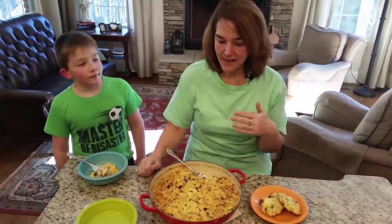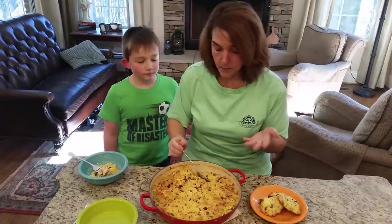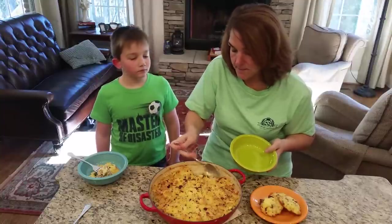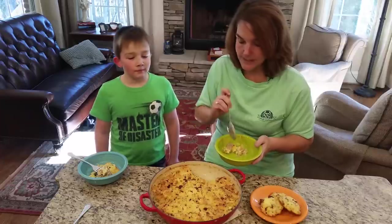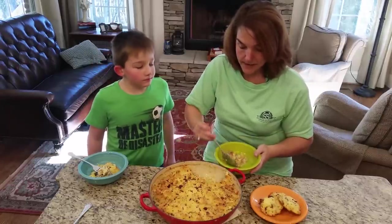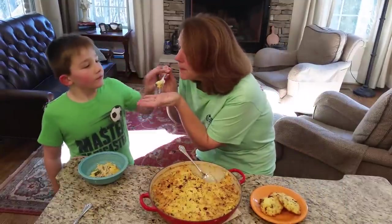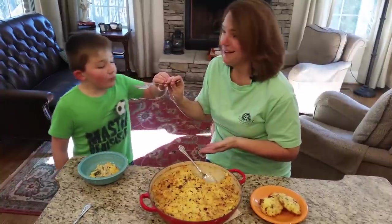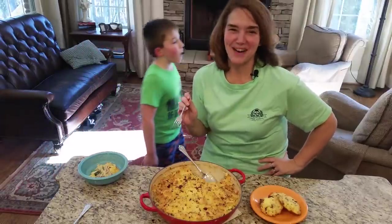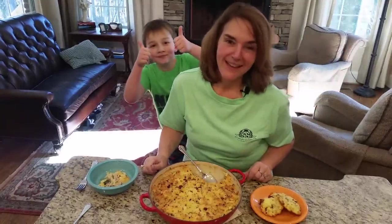Our chicken pot pie is out of the oven, and Jonathan is going to come and try it with me. I've taken some out already so that it'll cool. Basically what you've got is that savory chicken pot pie on the bottom with all of our vegetables, and then that crunchy crispy topping with the bacon and the cheese on top. Jonathan says he just likes the bottom part. Jonathan's our carnivore, so if he says it's good, then it's pretty good. I hope that you make this for your family and that they enjoy it too.